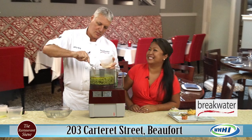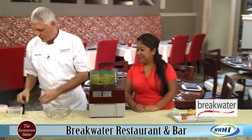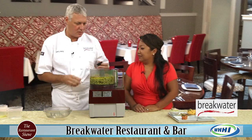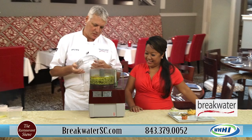Not too much tahini. It almost looks like peanut butter, but it does not taste like peanut butter — it's a sesame paste. And then we've got cumin, coriander, and of course salt. Always have to add that in.